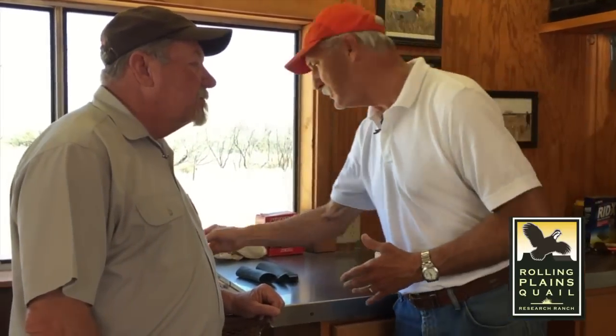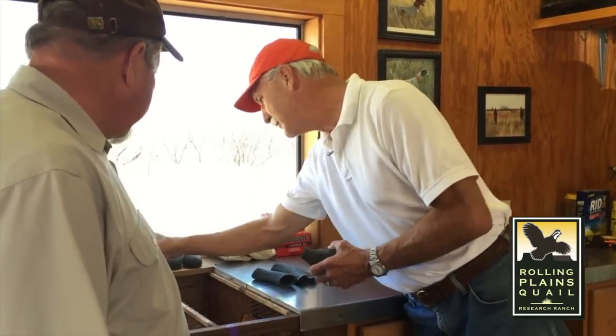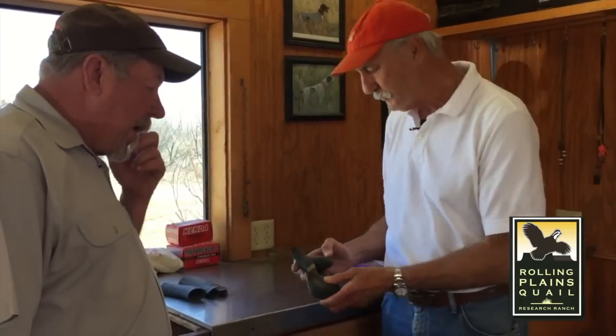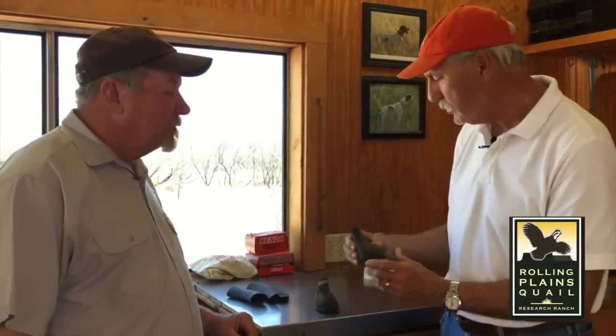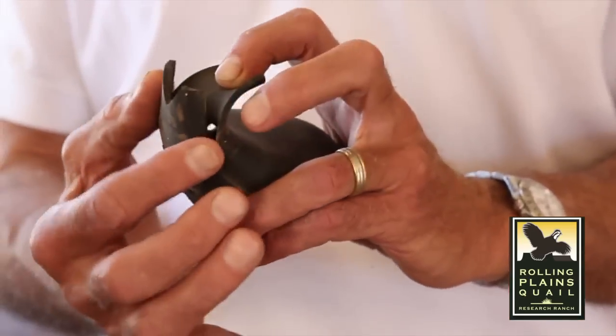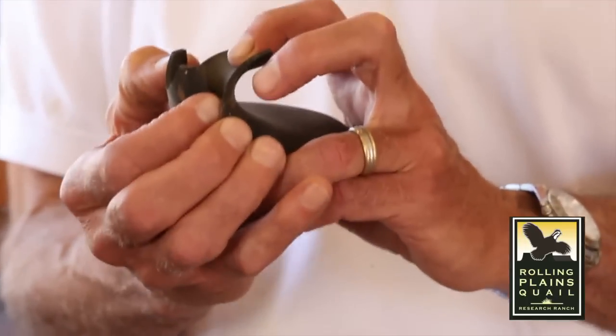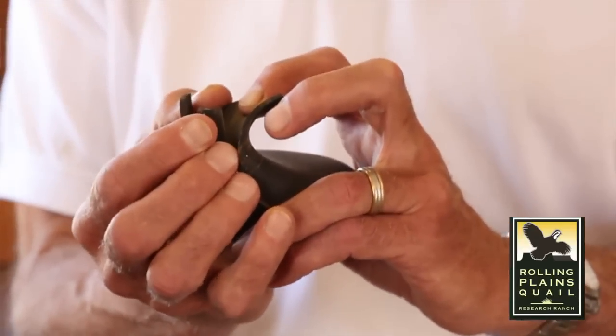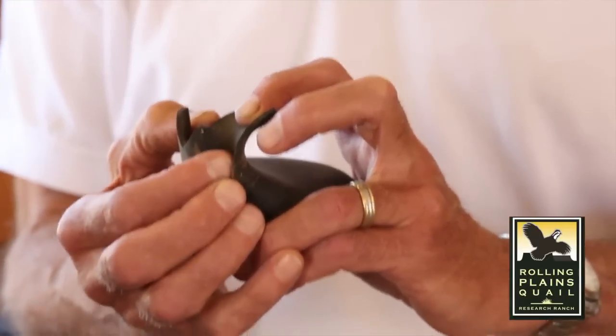Without further ado, let's look at what you would refer to as an industry standard type boot — the Lewis dog boot, made in Oklahoma. They're heavy rubber, but the back part as-is is going to really irritate the bumper pad of the dog. So what you have to do is trim the boot up. We've cut a scallop in the back, and that allows it to sit further up the dog's leg to stay on, while the scallop keeps it from bumping too much into the pad, giving the dog some ease of comfort.